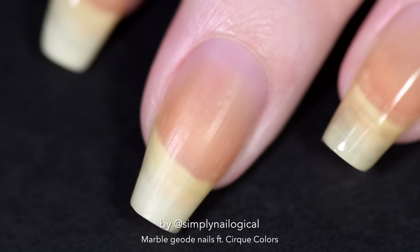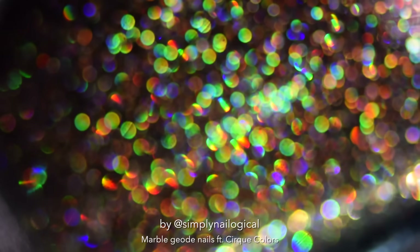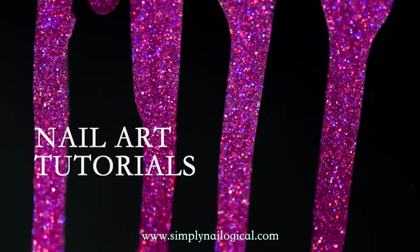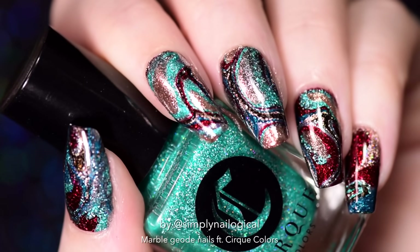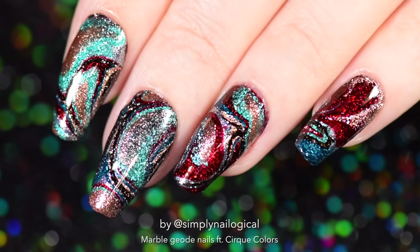New year, new you. Just kidding, more holo. Holo everyone, it's me Christine again. Happy new year and welcome back to my channel with by far the best nails I've done this year.